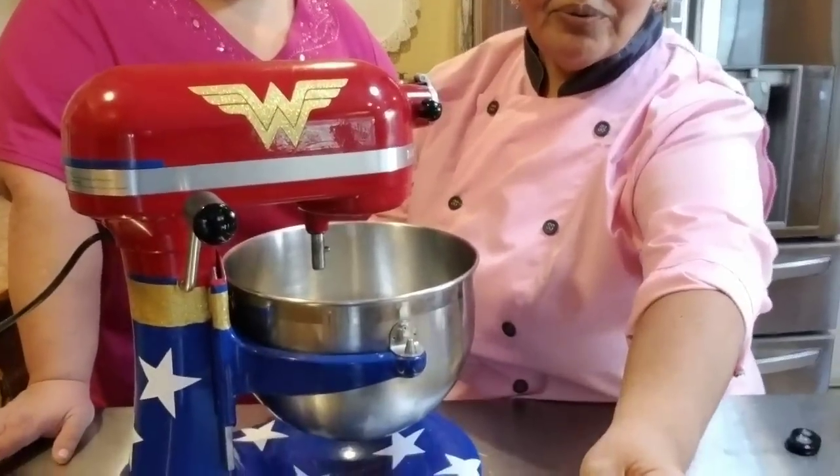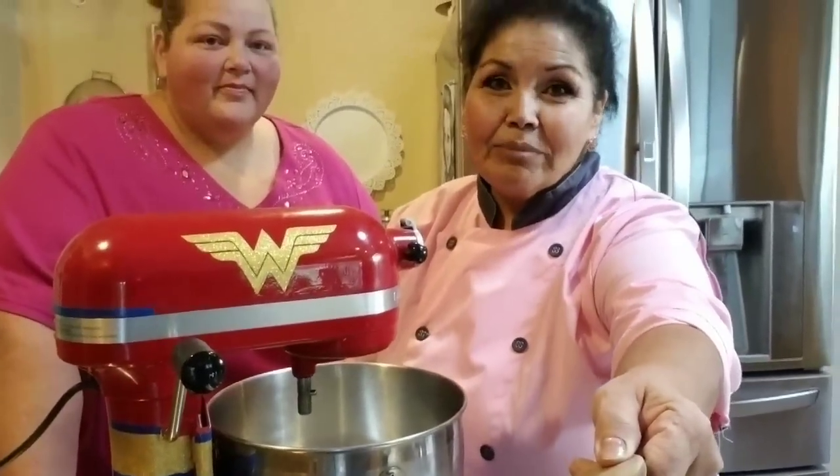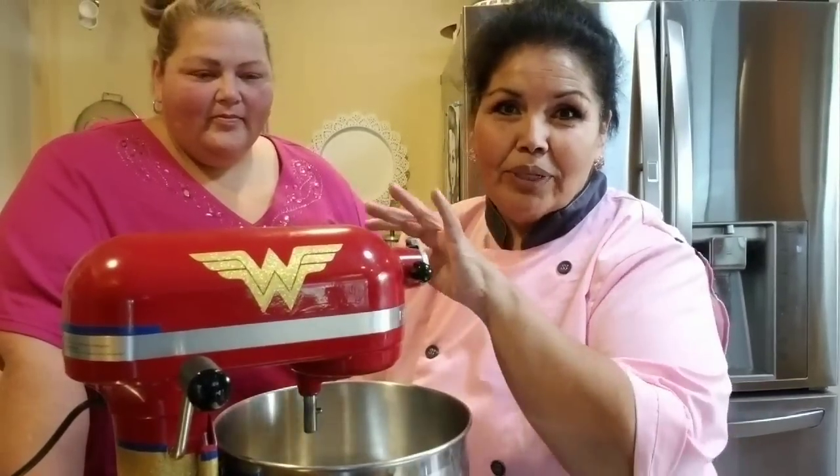I'm not gonna make a whole one, but I'm gonna show you what I did. Because I didn't want to risk ruining my other one, I bought a new one specifically for this — and I'm so glad I did.